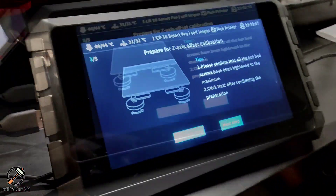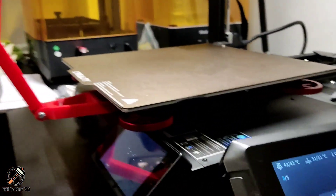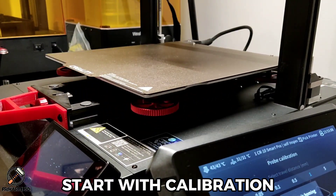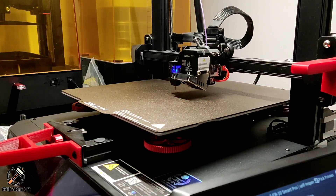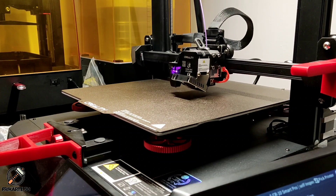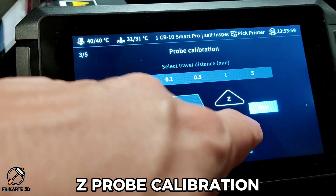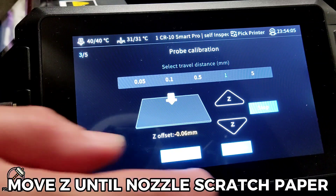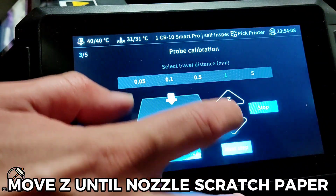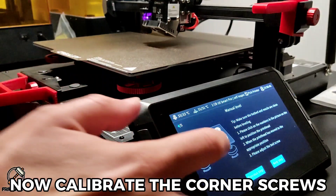Max. Start with calibration. Z-probe calibration. Move Z into the nozzle and scratch paper. Now calibrate the quarter screws.